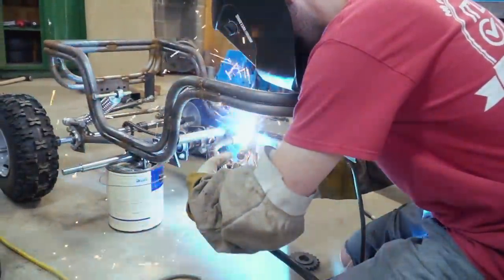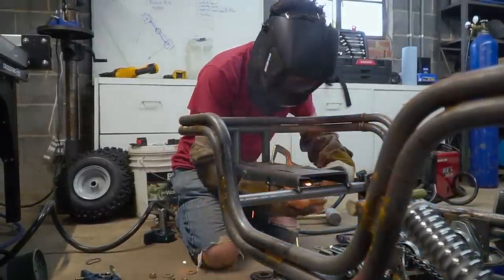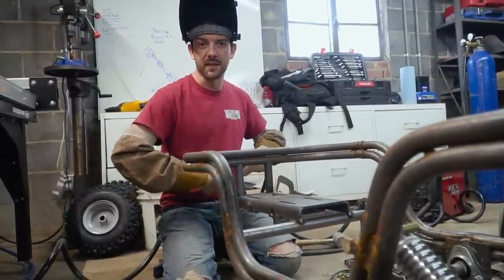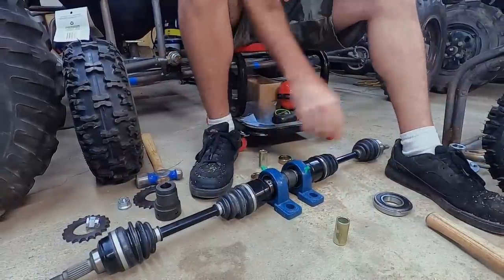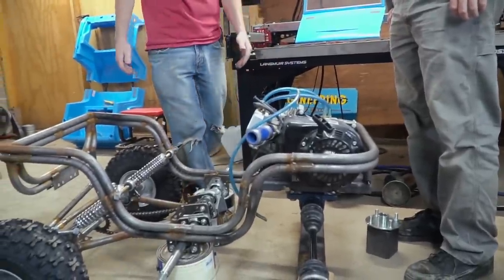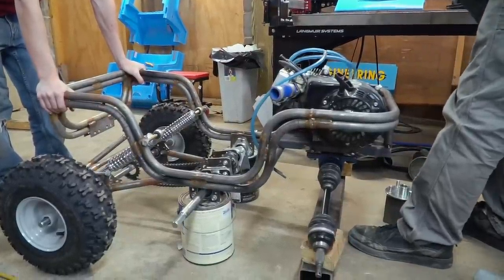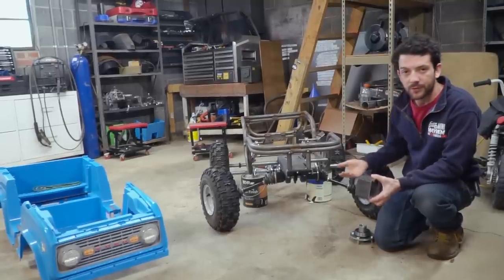Now I just need my axle assembly — I can bolt it up and we can get some hubs on this thing. So we tried to lift it: two-arm lift — it's still definitely not bad for something that's four-wheel drive with this much power. I can pick it up with one arm, which is super cool. It looks great too with those axles on the front — pretty sweet.